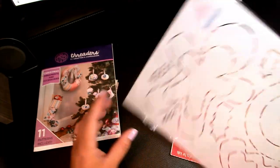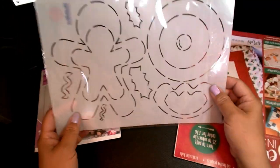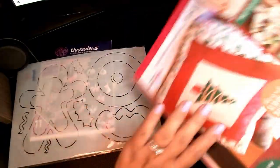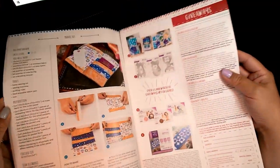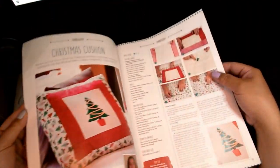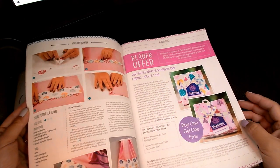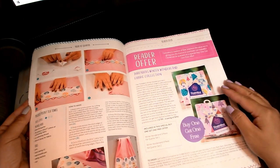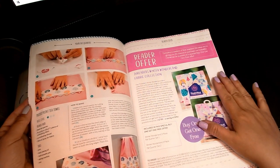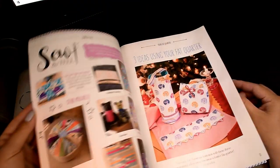I think I'm going to try to make some for this year. This is a gingerbread man stencil and a few other designs you can make that fall under the little ornaments. There's a bunch of different step-by-step ideas including a Christmas cushion. They also feature a fabric collection you can purchase, but I think that's for UK people only and wouldn't apply to us in America.